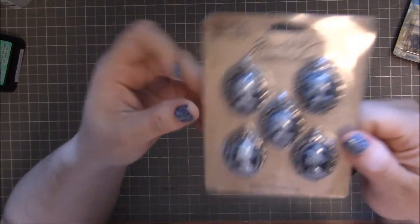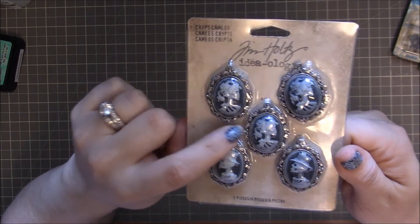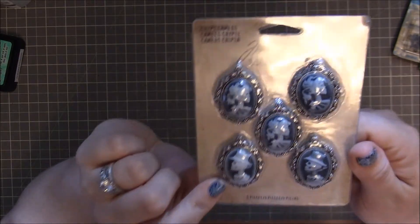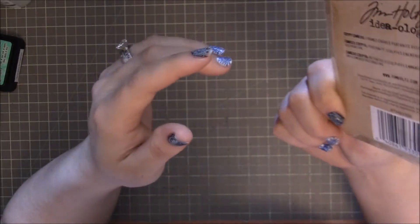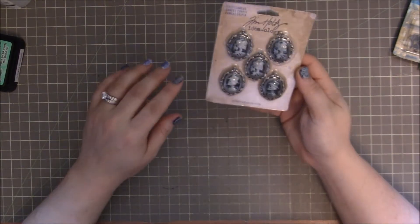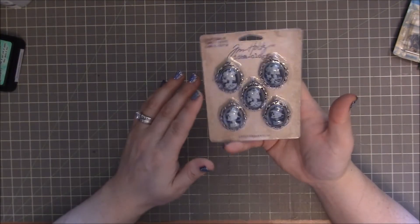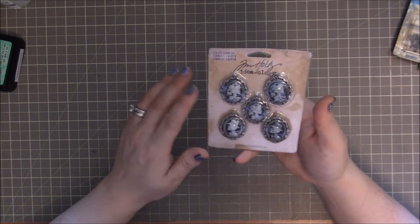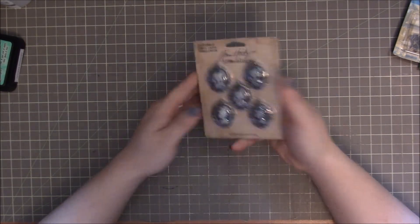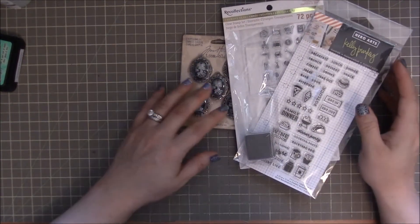I love these — these are the Crypt Cameos. There are three of the girl profiles and two of the male profiles, and these are Tim Holtz. They're a lot of fun, and with Halloween coming up I thought they were great — or just in general, there are a number of papers I have that these would go perfectly with. So I picked those up, and that's my Michael's haul.